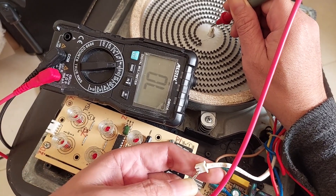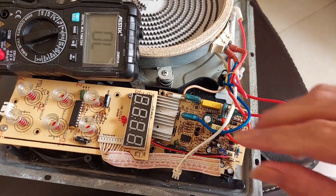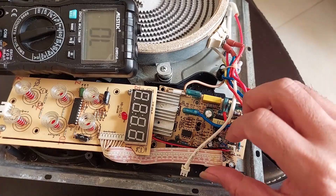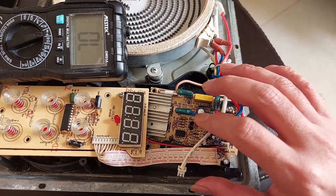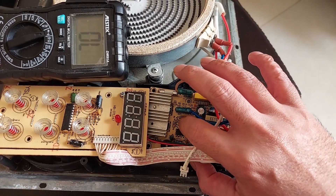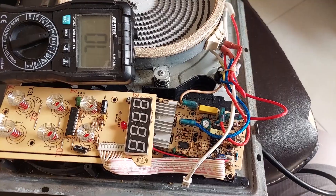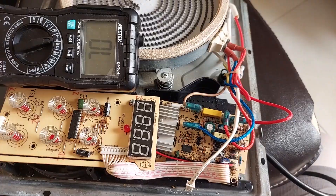The other pin also has connection — the sensor is still good. Then we need to test each of the components in this area. Usually in this area there's one resistor broken, burned, or open lines, or damaged capacitors. We're going to check one by one with my multimeter. Let's get started.